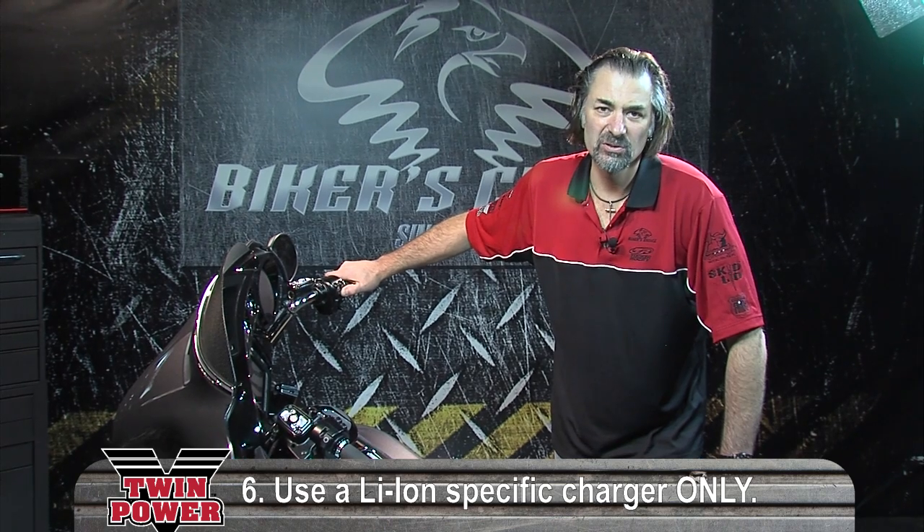Now we have a normal start condition. When we use this sequence, the lithium-ion battery actually warms up and its output increases. Just be sure that when you charge these batteries, you use a lithium-ion specific type charger.